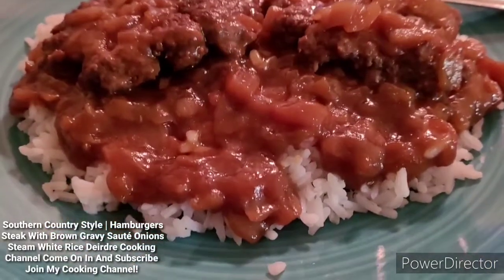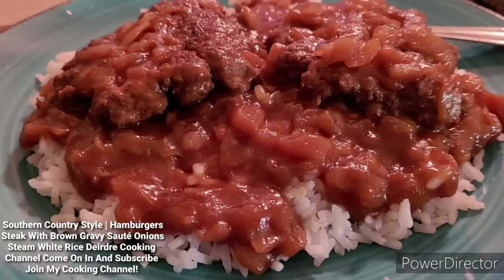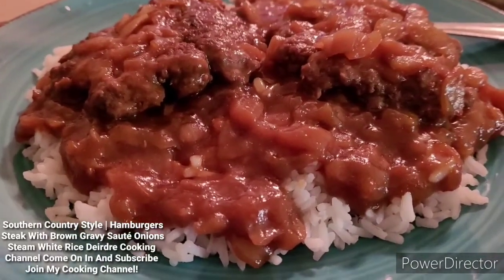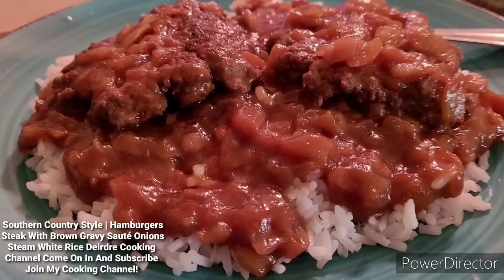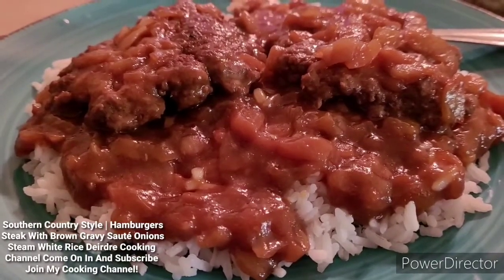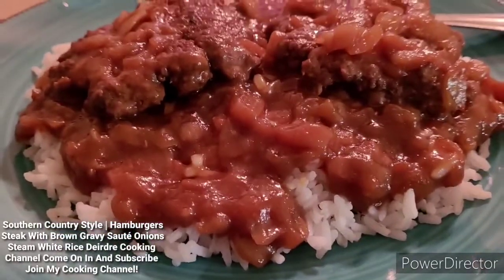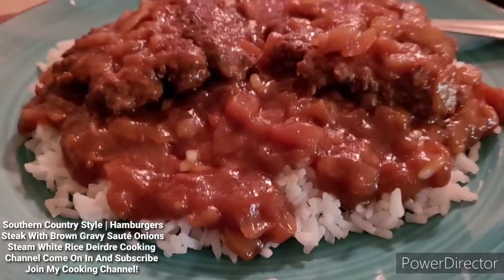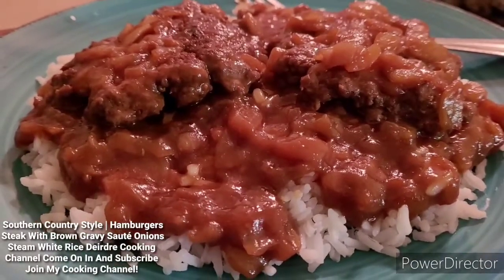Okay, you guys, my dinner is ready. My hamburger steak — I'm going to call it country hamburger steak patty with brown gravy, sauteed onions, and steamed rice. And like I said, I grew up on this kind of stuff, that's why it's called a country style dish. But anyway, I hope you guys enjoy.